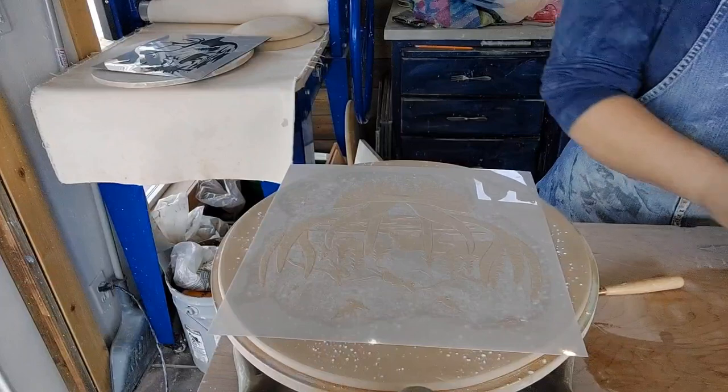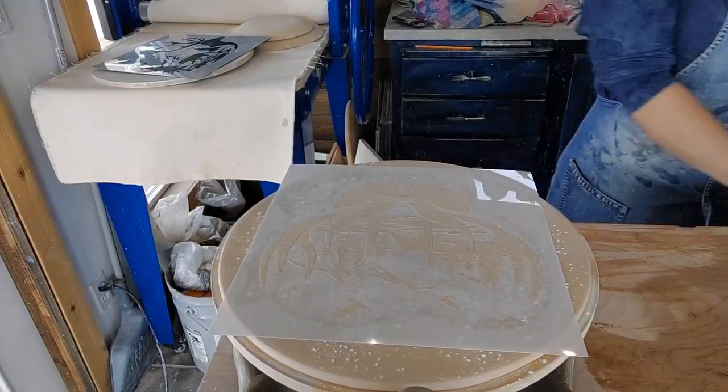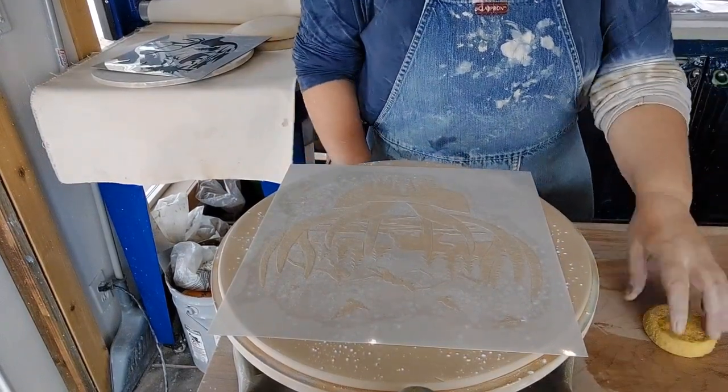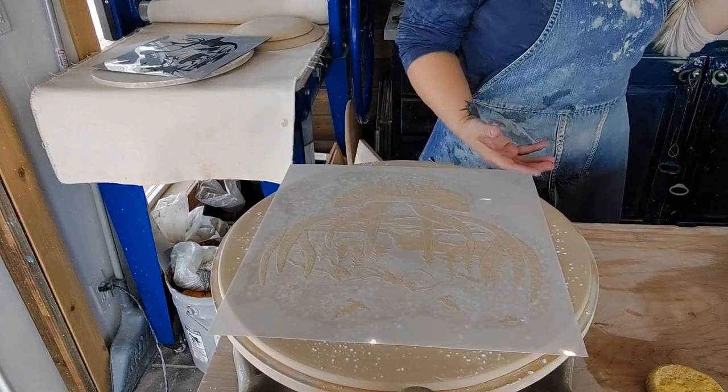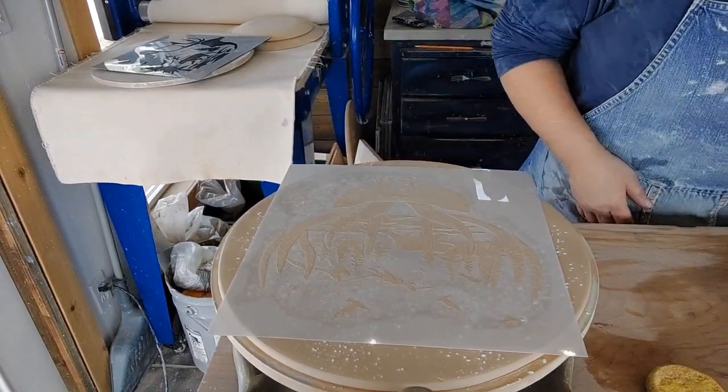I've been lucky enough to be around so many potters that share. I think potters share more than any other community, mainly because once you put your hands on something and change it up, it's yours.